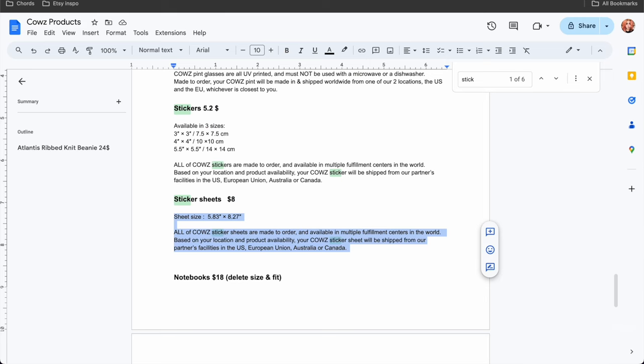How much do I price these? $8 usually. If I price at $8, I get $3 from the sale. You can price higher to earn more, or lower to attract more buyers. Because this is a new store and I don't have a lot of hype on social media, I prefer to lure people in with a cheaper price, and I don't mind making $3 from a sale. I've seen people price sticker sheets a lot higher — in my Jewish store, I price them higher because they're more rare than cute cow stickers. Publish now.